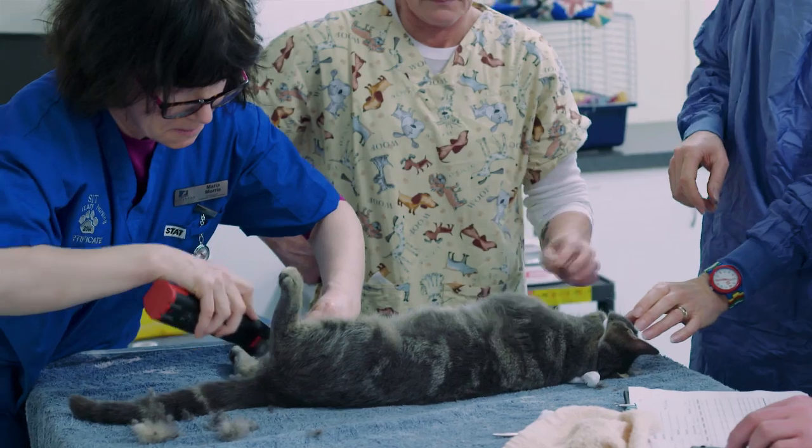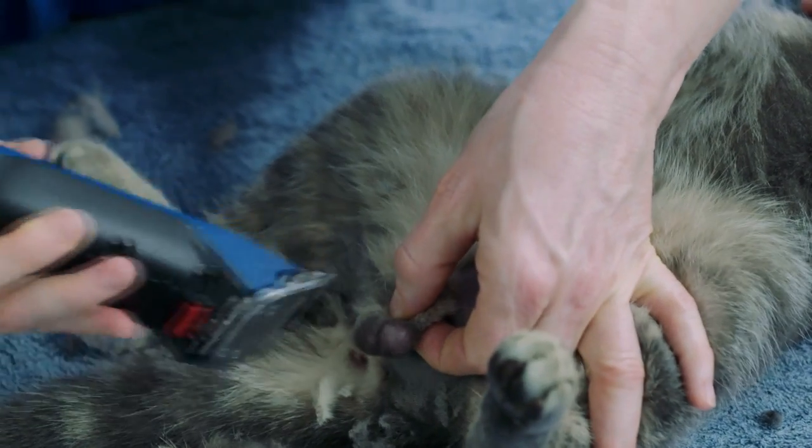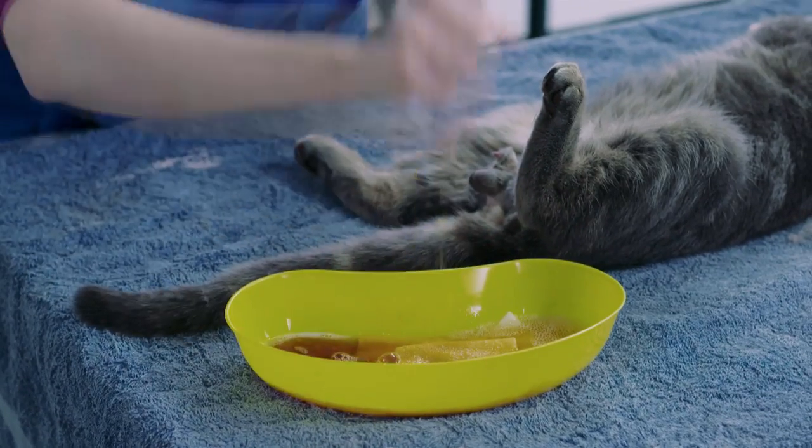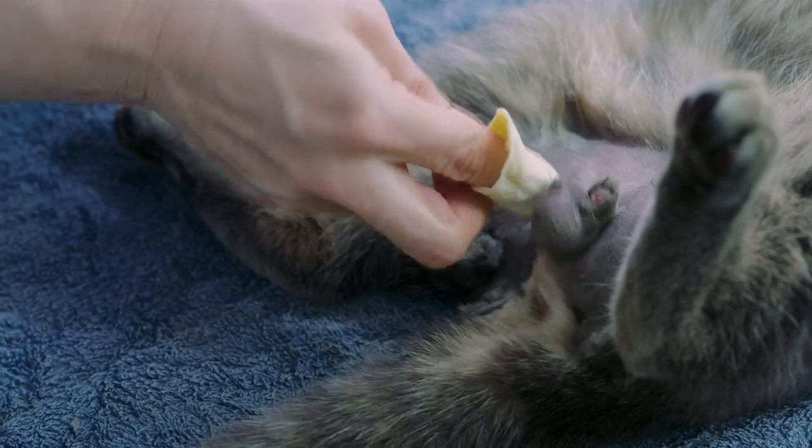Now the surgical area is being clipped. Surgery is much, much easier if there's not a lot of hair in the way. Here it is being cleaned thoroughly. It's very important for a surgical area to be cleaned.